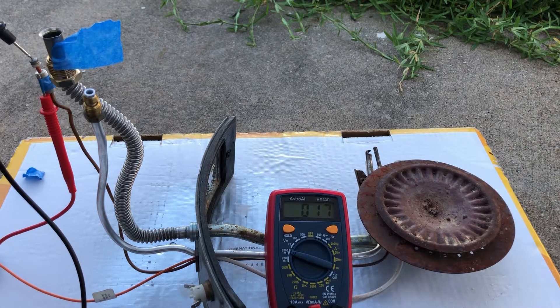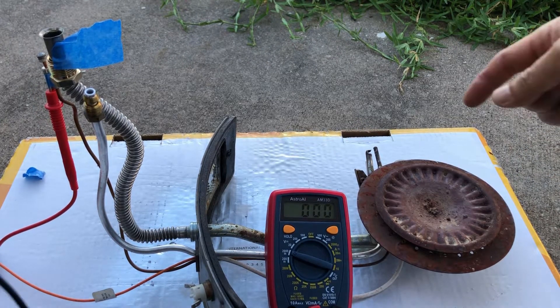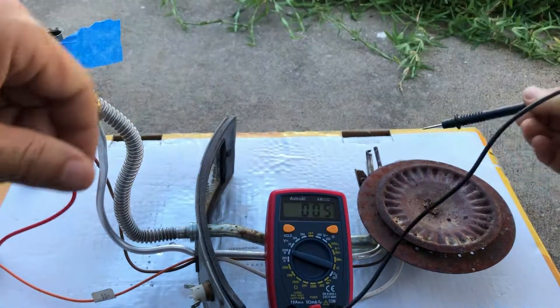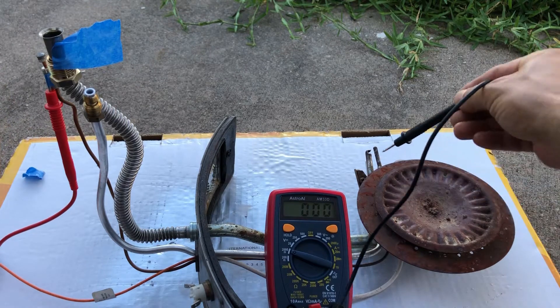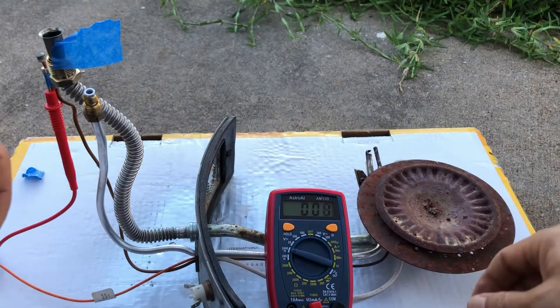So the thermocouple seems to be okay — the sensor is just dirty and needs cleaning. I'm going to clean the thermocouple and everything else I can and see how that goes.